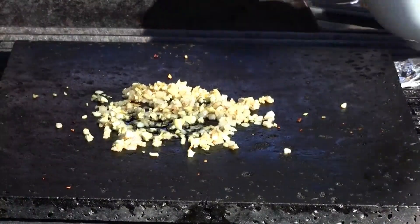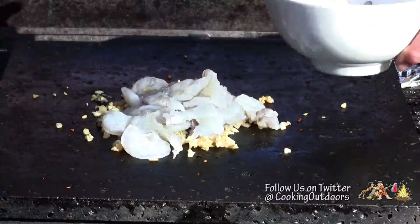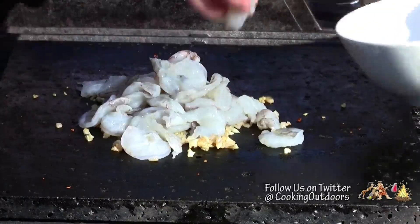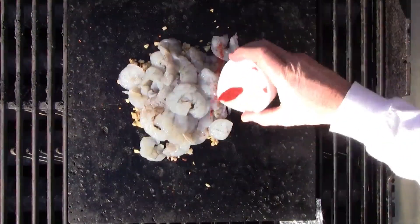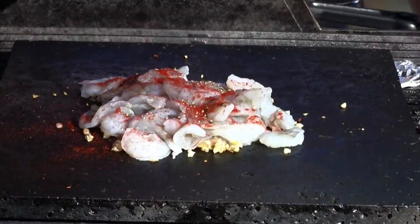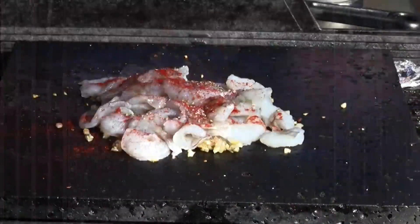It's time to add our shrimp — lovely little beasties. Add our paprika, our pepper, and our salt. Let's start cooking.